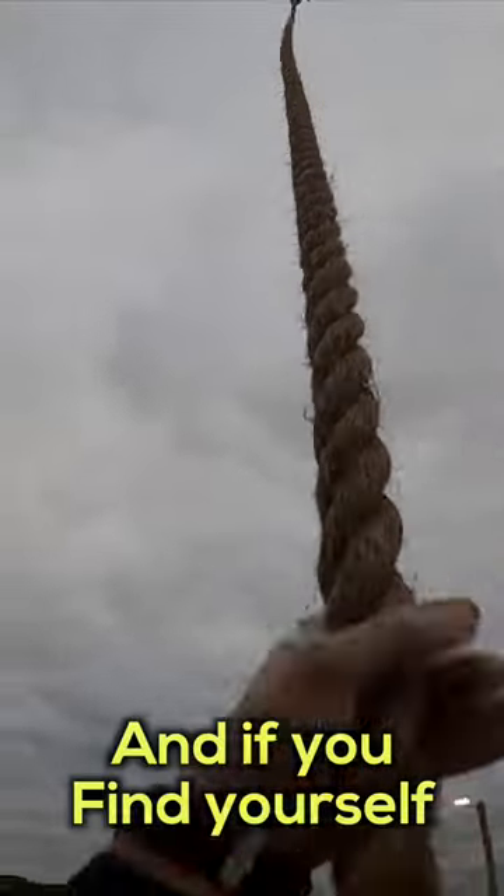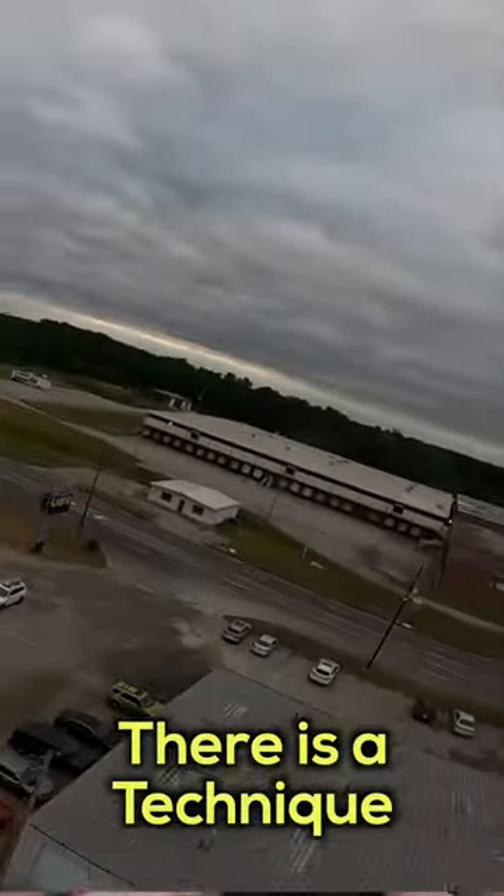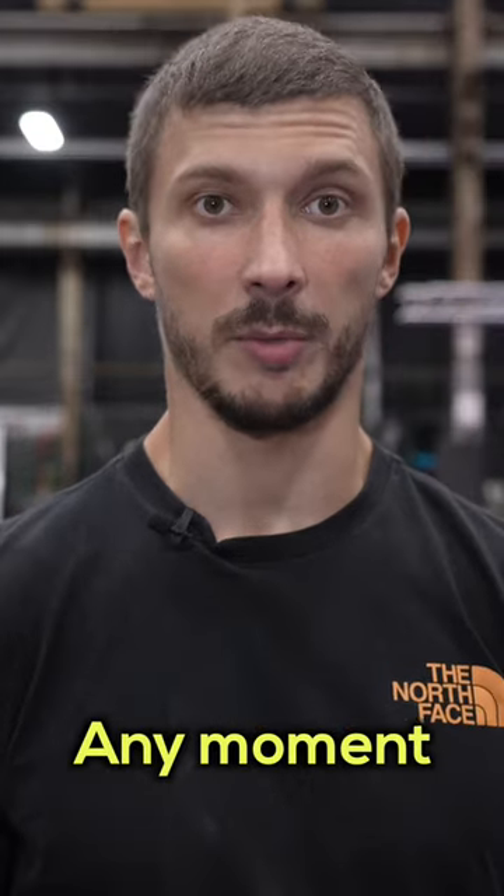Climbing the rope is a tough challenge, and if you find yourself getting tired fast, there is a technique that will allow you to rest at any time, any moment.